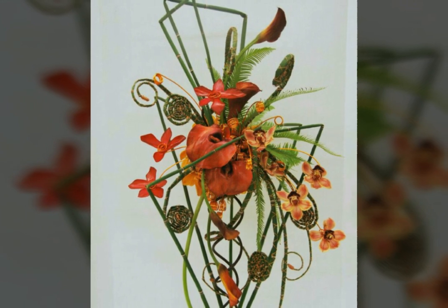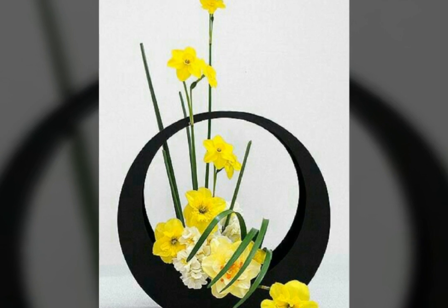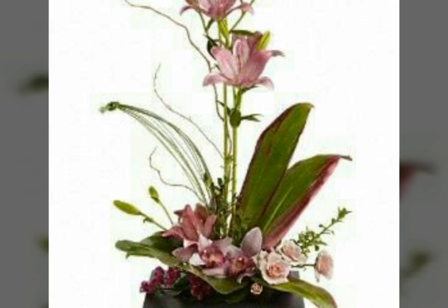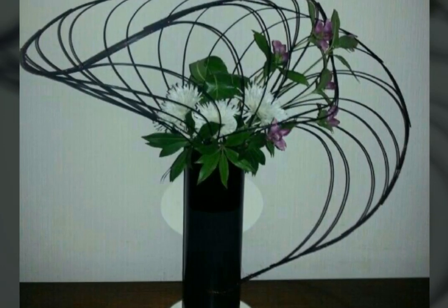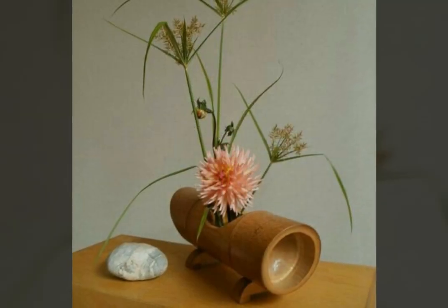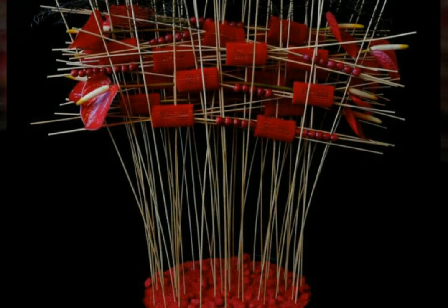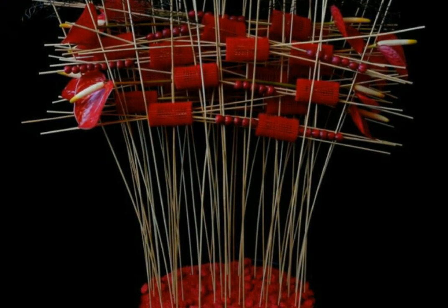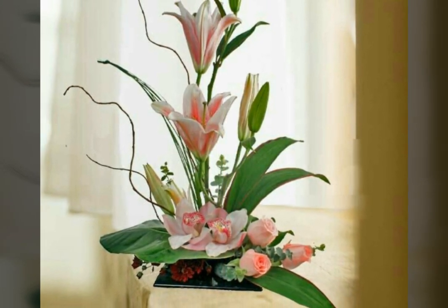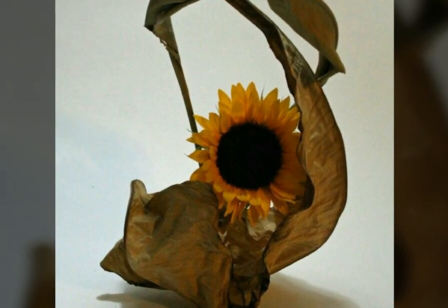This is also very beautiful and nice. The yellow color is looking very nice and pretty. And this is also very beautiful and nice — very decent and unique Singapore flower decoration. This is also very beautiful and decent Singapore flower decoration, very amazing Singapore flower decoration, very nice and pretty. In this decoration, fresh flowers and artificial flowers are both used.